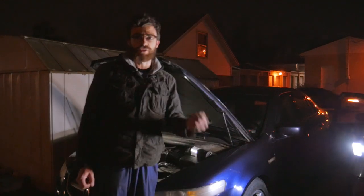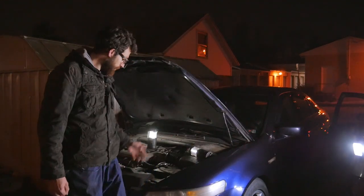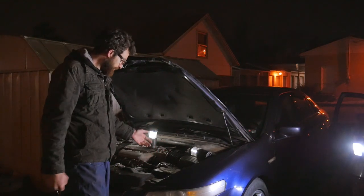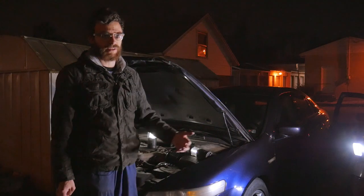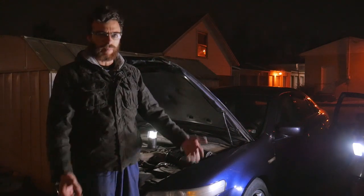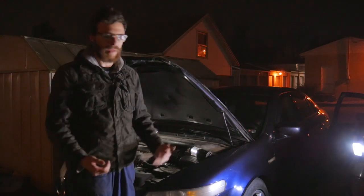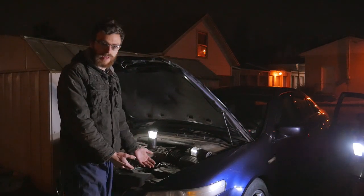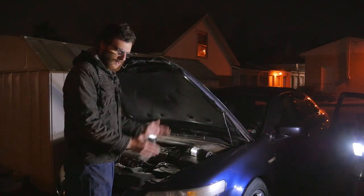We're still on the fence about what the issue exactly could be, but I have a lot of suspicions that could be very accurate. I think all we have to do is probably some basic maintenance upkeep items to this, and I think we could really help this car come back to life and salvage the transmission — make sure it's not a complete loss.